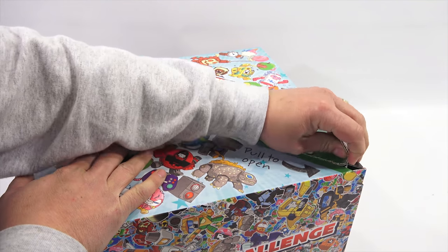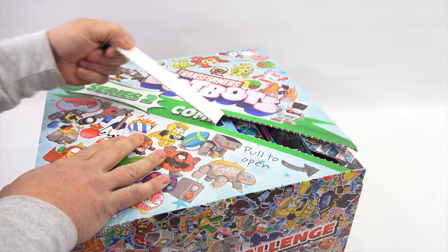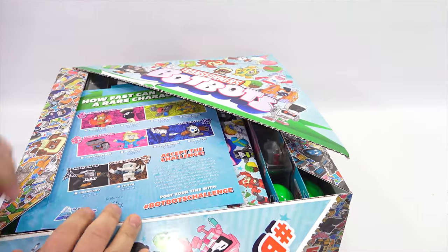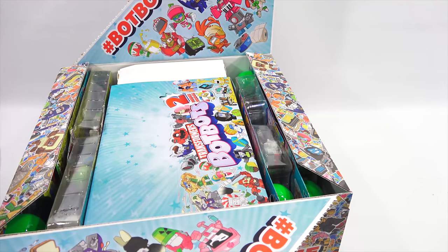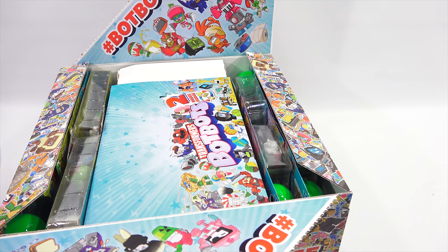I want to make sure I get a good grab on that. Okay, here we go. One, two, three. Alright, let's check this out. Let me just scan this paperwork real quick to make sure there's nothing on here that I cannot show you. I'm going to leave that one off to the side.